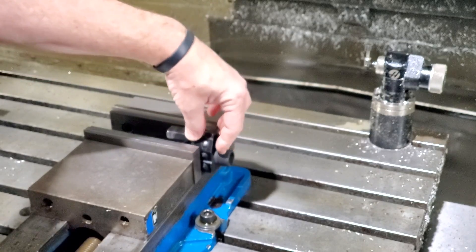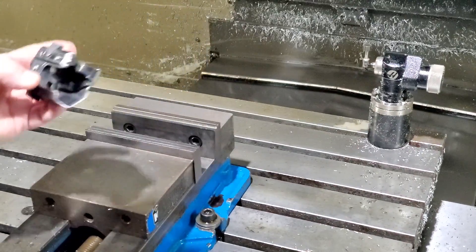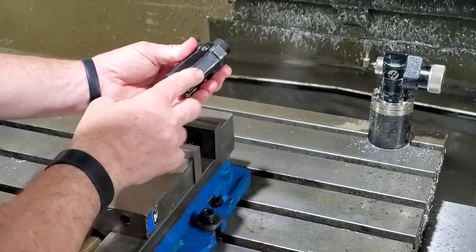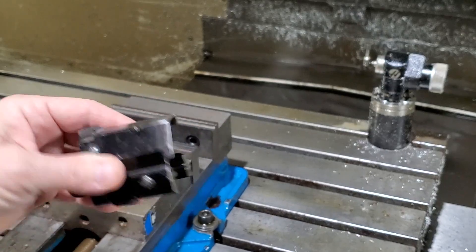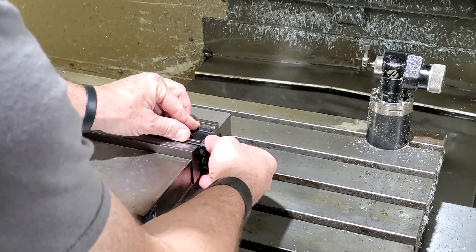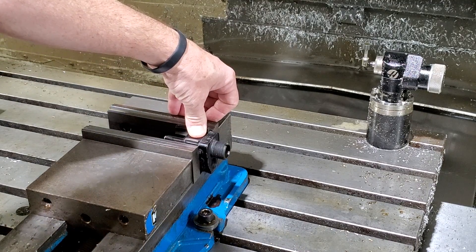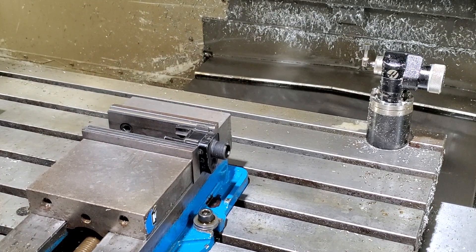Now, getting it to sit flat is going to be a little bit tough because it's got so many weird bumps and angles to it. The first thing I'm doing is taking off this little bump — put it upside down so you've got it flat. I'm going to go grind that out so it can sit flat. I've got that offending slag ground off, and now I can clamp it down. That ain't going nowhere.